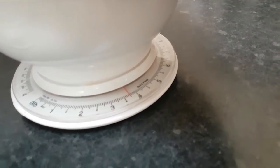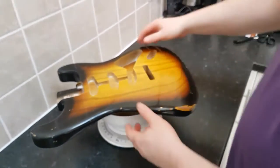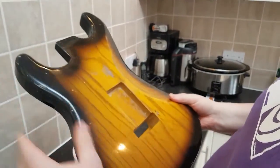Just under four pounds - three and three-quarter pounds. Not too bad. So it's one piece, as I said. Ultra light.